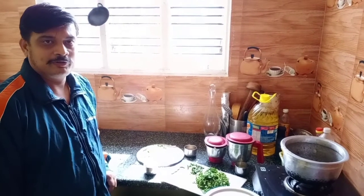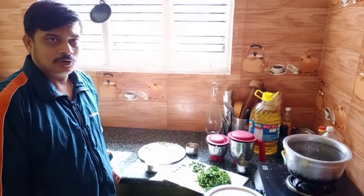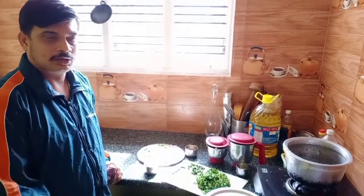Good afternoon and welcome to my channel. Today I am going to show you fish curry — the old traditional way of making fish curry. One of my subscribers asked for a seafood recipe, so I am showing you this seafood recipe now.